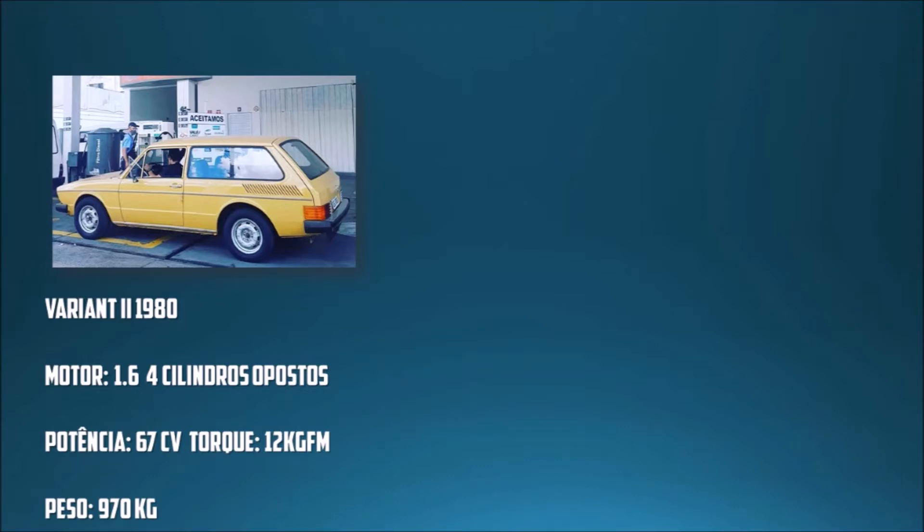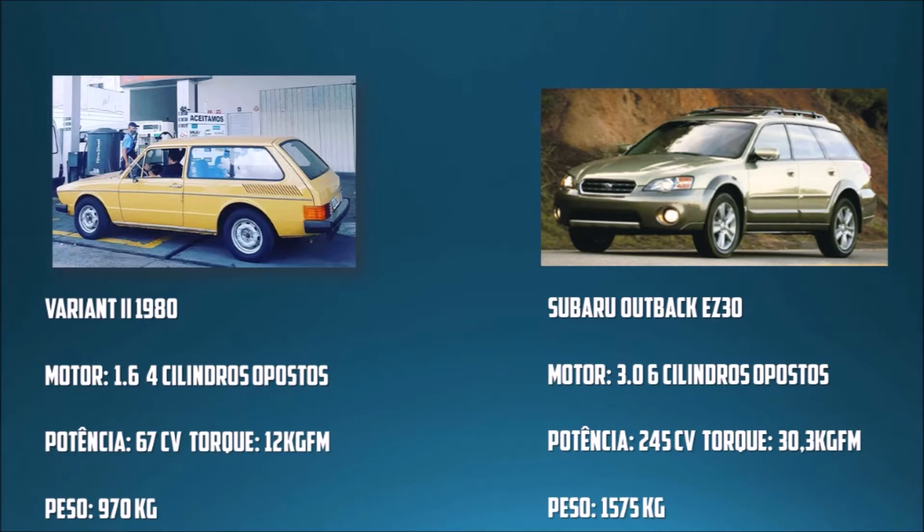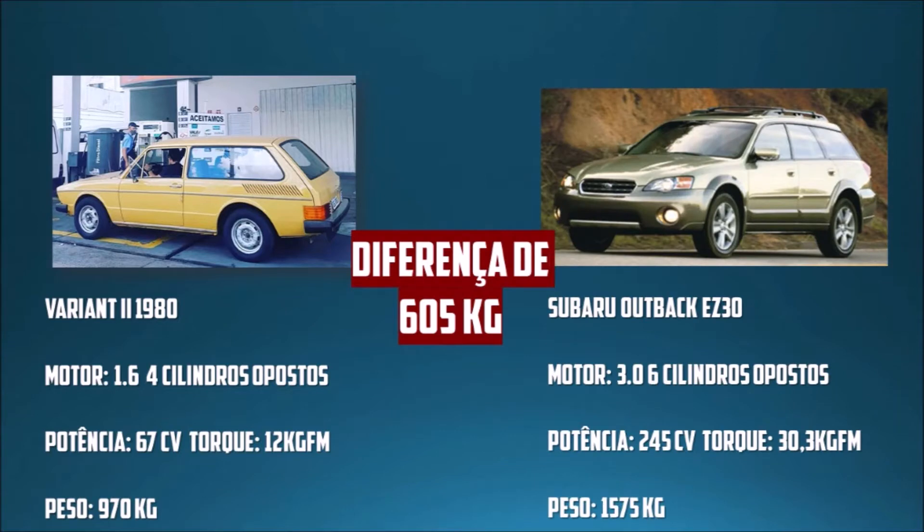Agora imagina o carro com motor Subaru EZ30, 3.0 litros, de 245 cavalos, mais a FuelTech FT450. A Akio Race disse que gerou aproximadamente 267 cavalos com essa combinação. Originalmente o EZ30, pelo que eu pesquisei, veio na Subaru Outback 3.0, com 245 cavalos e 30,3 kgfm de torque.